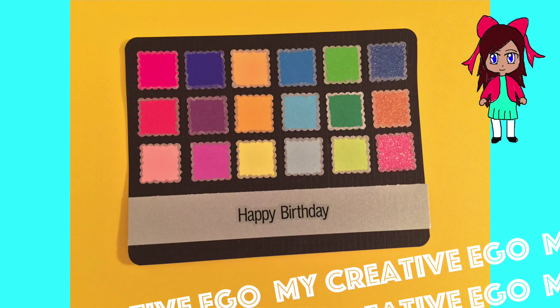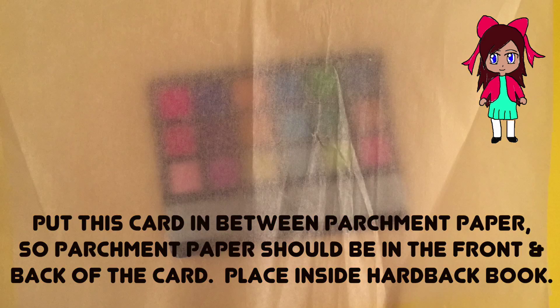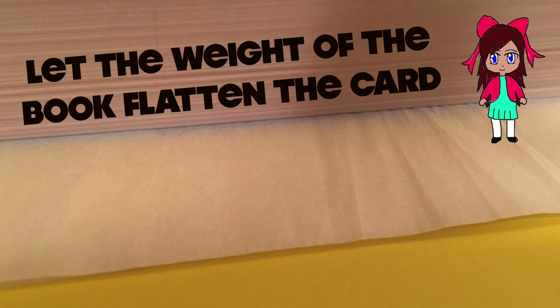I placed the happy birthday sticker in the center. If you want straighter lines, you can definitely use a ruler but I kind of just winged it. When you finish with this process, before you put down your embellishments, you're going to want to put this card in between parchment paper — in the front and the back — then cover it and stick it inside a hardback book so that the weight will press down on the card and make it flat.